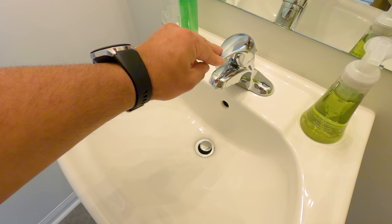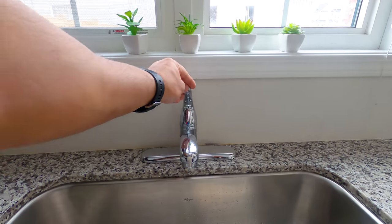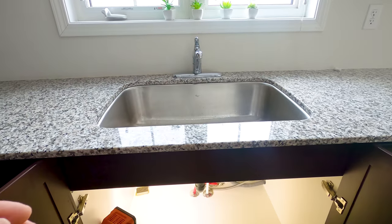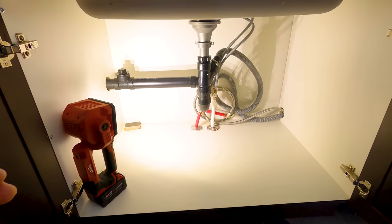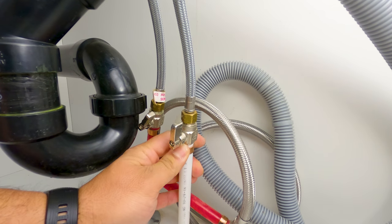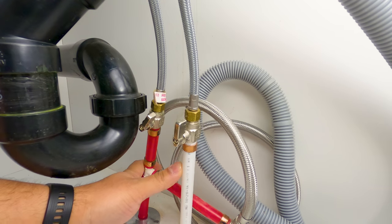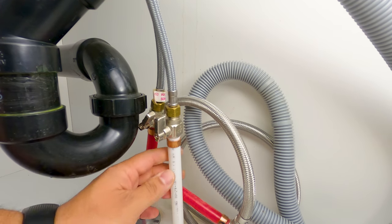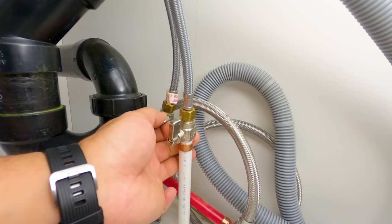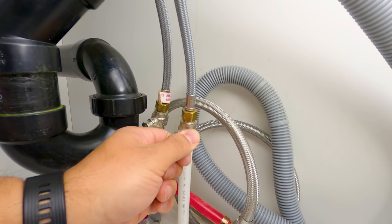Let's go back to the kitchen. Here in the kitchen we need to troubleshoot and find the source of the problem, and to do so we need to start at the lowest point and check everything one by one. This is called a shutoff valve — this is the hot supply. The hot is always on the left and the cold is always on the right. You need to turn the valves off — I turn the hot off and then I turn the cold off.